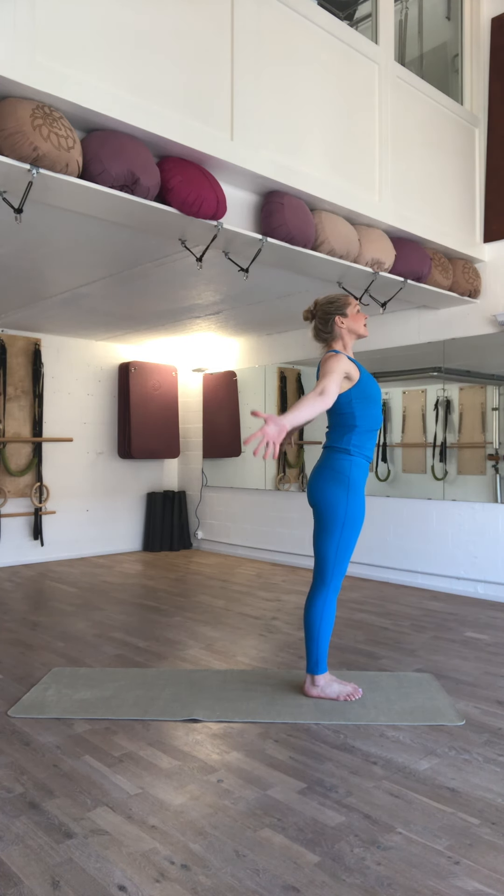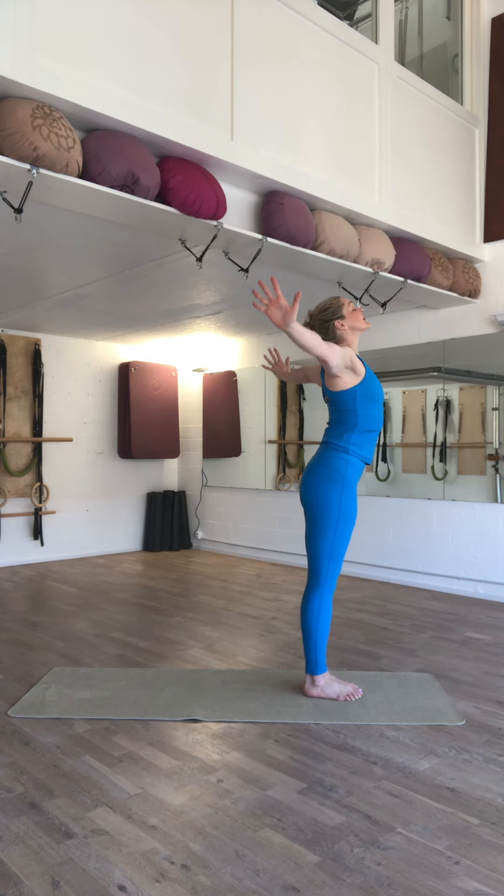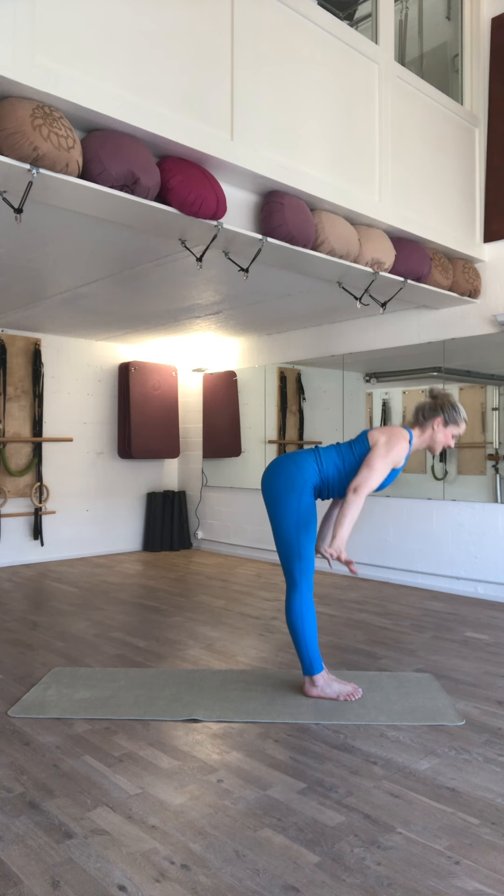On the inhale, relax your stomach, look up. On the exhale, scoop first, and again, dive down to head hang.